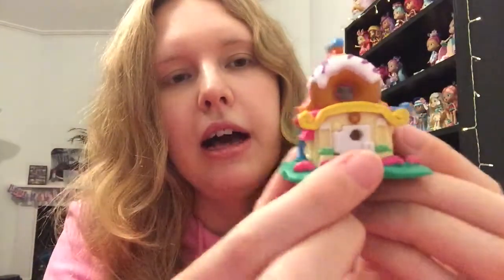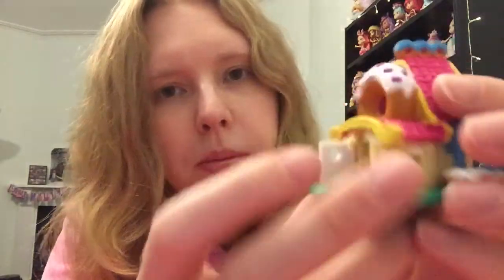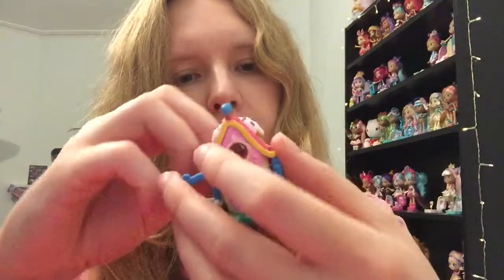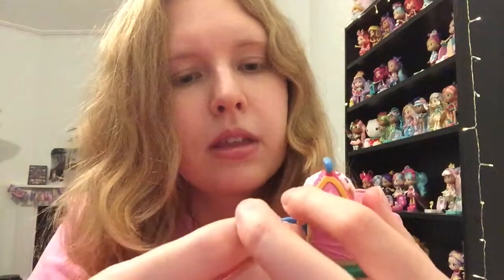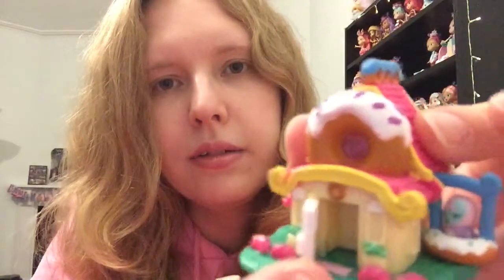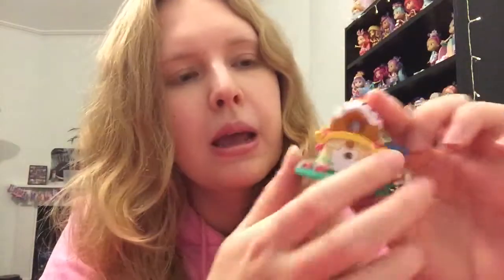Here's our little house - this is really cute! I like all the textures; it's really nice. I'm quite weird with texture - I like stuff that feels good. It looks like the little door opens, which is so cute! We could put someone in there - they're not going to stand up very well, but there you go. At the back there's what looks like a little swing, and you can put a character in there.